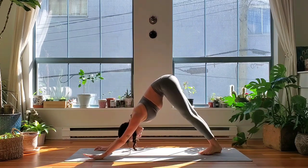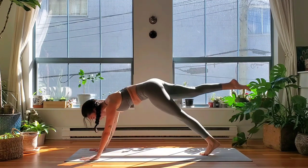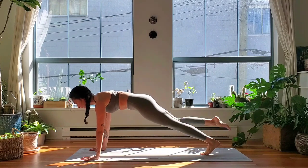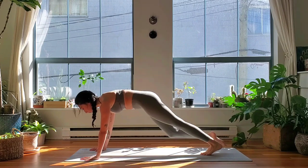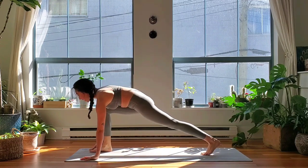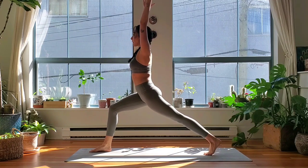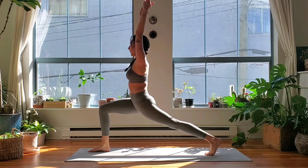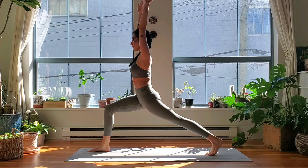Right leg extends, inhale. Come to a three-legged plank — shoulders come over top of the hands or wrists. Exhale, knee to chest. Three-legged plank, inhale. Exhale, knee to chest. Inhale, hover that right leg. Once more — exhale knee to chest, inhale extend it back. Step right foot in between the hands, lunge. Inhale, lift your arms — back knee can stay lifted this time. Pull your left foot forward, scoop up through the low belly, bend deeper to your right knee. Take one more breath.